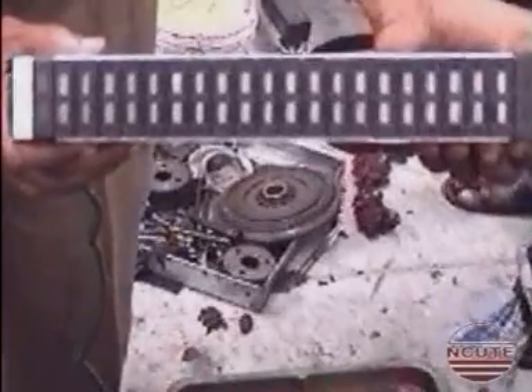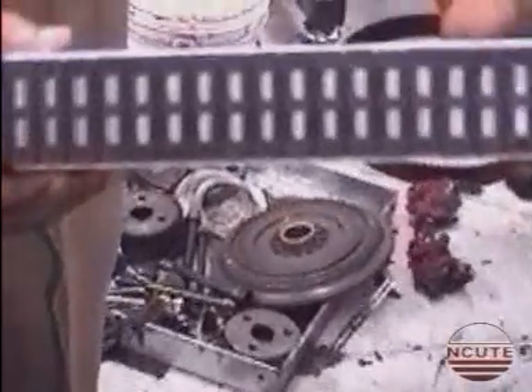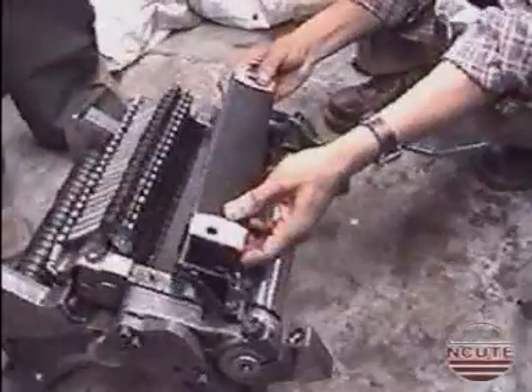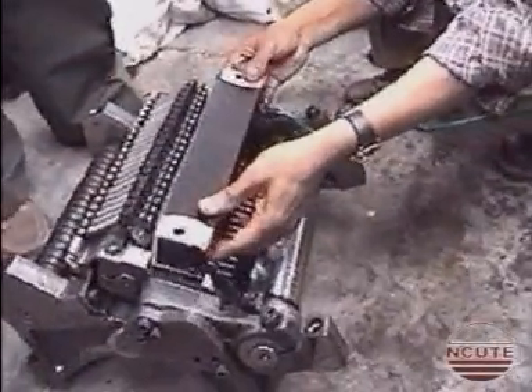This is the electromagnet that is responsible for the complete selection as per the weave program. Now we can see the mounting of the electromagnet.